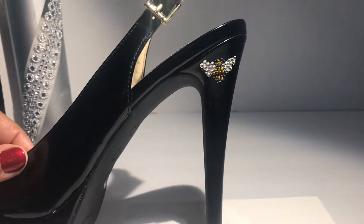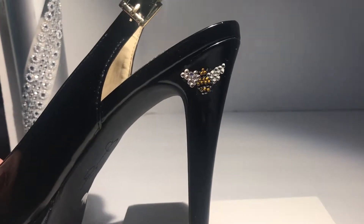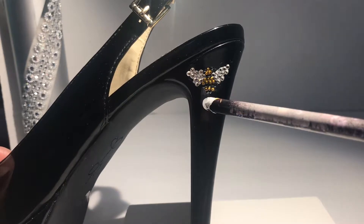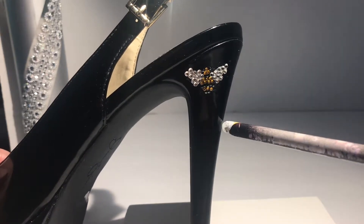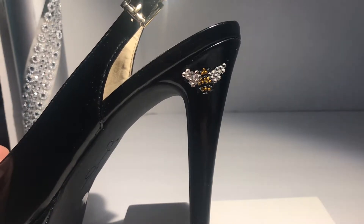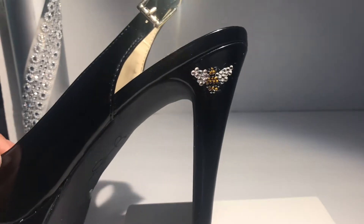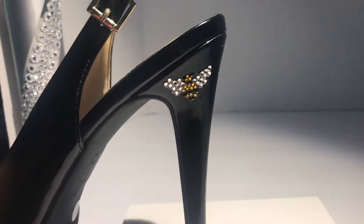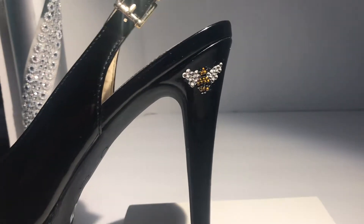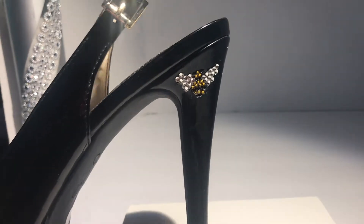This is how the B turned out now that the crystals have been added. It's not perfectly like a B, but you can definitely get the idea. These are the wings, this is the body. I usually don't show myself adding crystals or beads to shoes because I like my videos to be short, but if that is something you want to see, please let me know and I will definitely show you how I do it in a future video. But for now, I'm going to add stickers in a couple more places and add crystals to those.